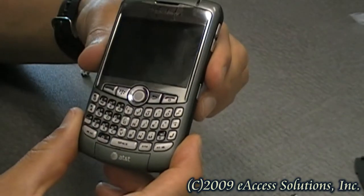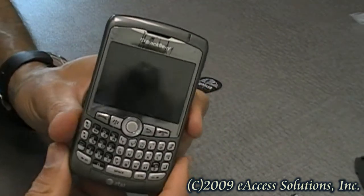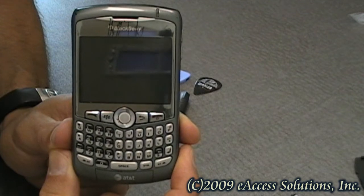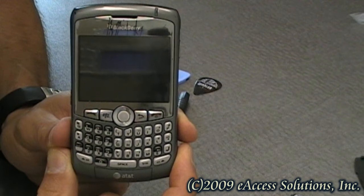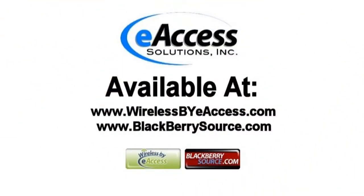So I'm all done. This has been a quick video overview of the trackball replacement on your BlackBerry 8100, 8300, and 8800 series of devices. This accessory can be purchased at www.wirelessbyeaccess.com and www.blackberriesource.com.